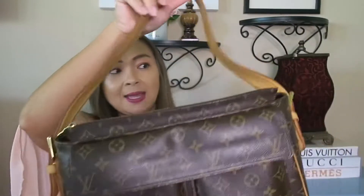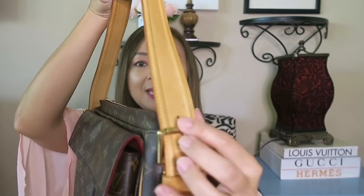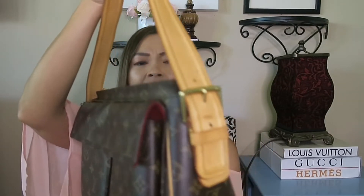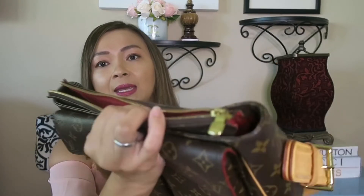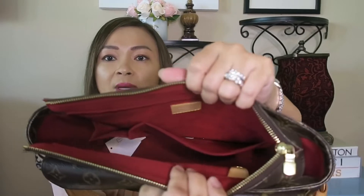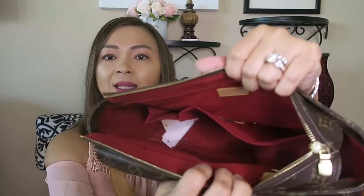It has the Vachetta leather strap and it is adjustable. It has the brush hardware and it has a top zipper here, and it opens up to a red raspberry lining.